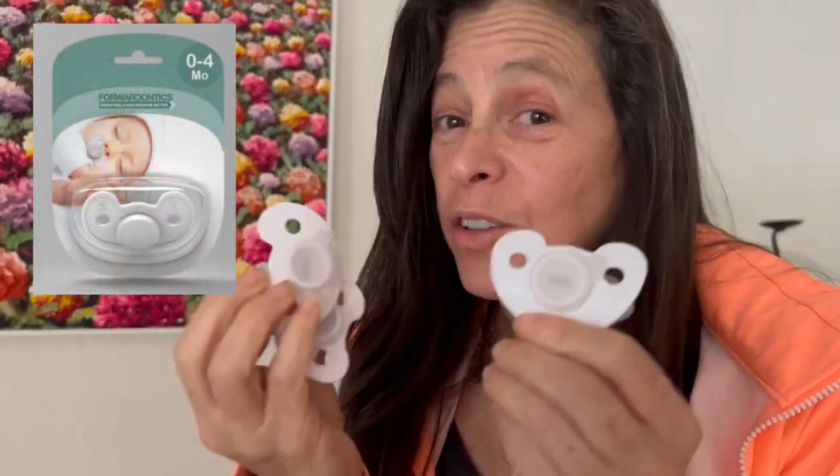This is the Oblock pacifier series. These are going to be available, and I'm very excited because this promotion of health will foster the habits and the position. The Oblock position is a healthy position. We can utilize negative suction, which is natural to humans with gravity, to help develop the face, the airway, the palate, the mouth, the nose.